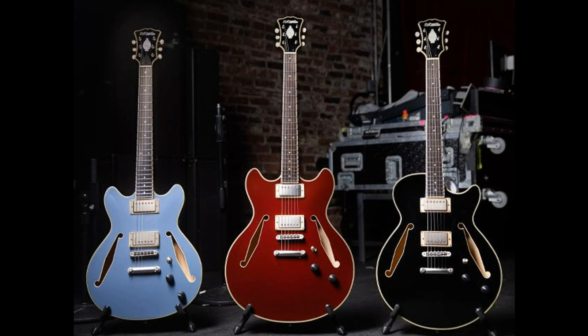D'Angelico Guitars announces the Accel Tour Collection. Welcome to Music Gears, where we bring you the latest info on new music instruments, software, and other gear from around the world.